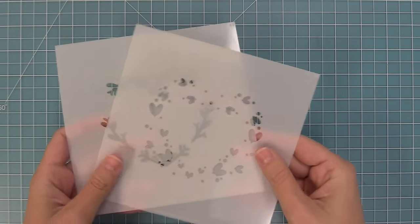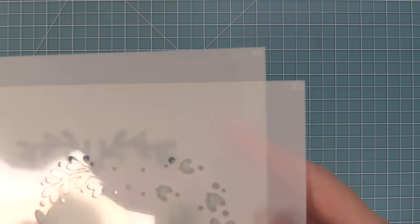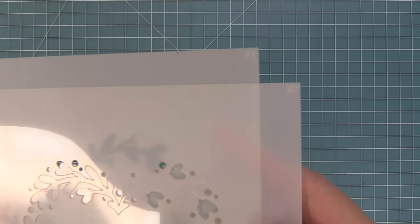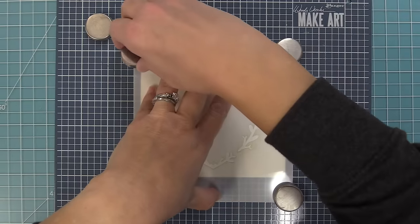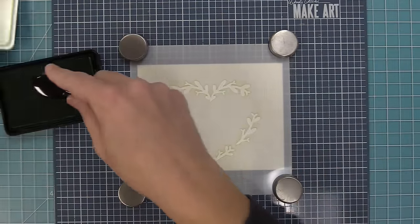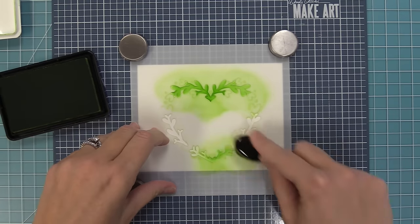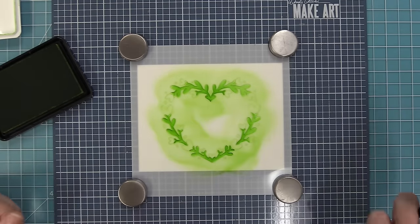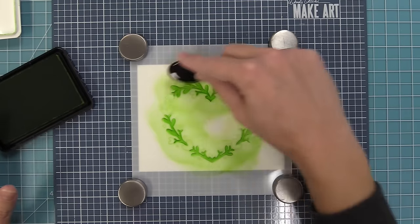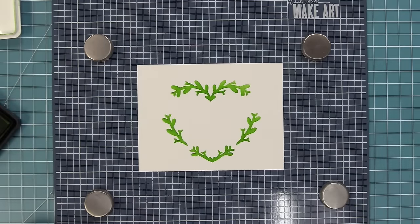We're starting with the Heart Wreath Stencils — a two-step stencil with a number one and number two etched in the upper right corner to help you remember the order. We start with the number one stencil, which is the leafy part. You could do it all in green, all in pink, or get creative. We're going with a garden theme, so all the greenery is done in green, adding ink right over top of the stencil. Once you have beautiful color built up, remove the stencil and you'll see a beautiful wreath forming.